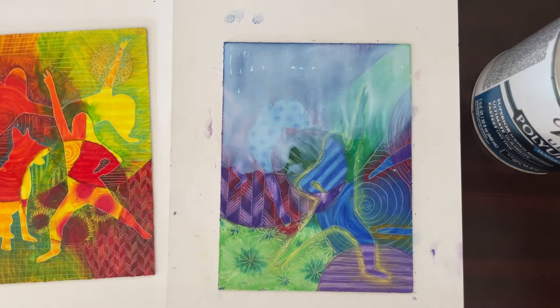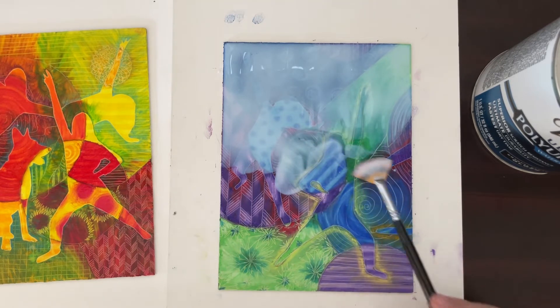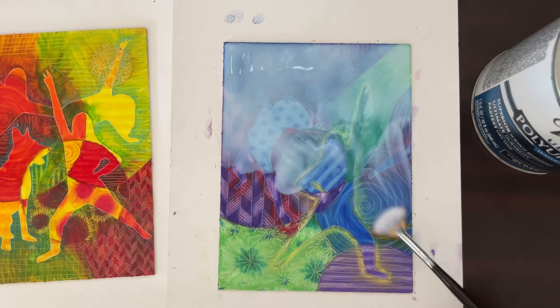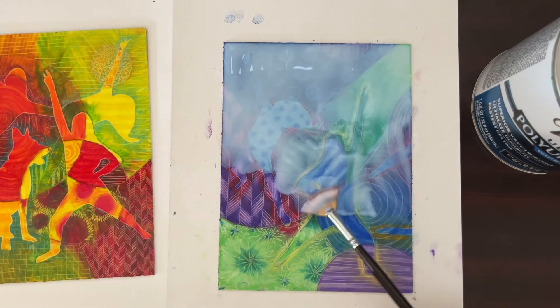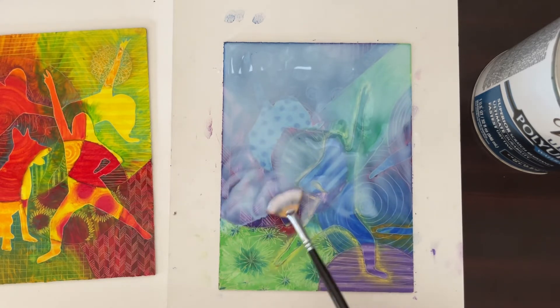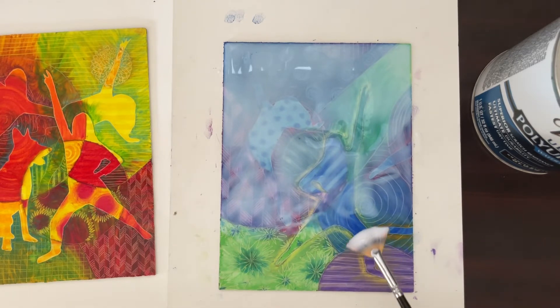I've used clear tar gel before, which is really nice — it looks beautiful when done and gives a crystal finish. It's an acrylic medium so it has a little heft to it and can actually have texture to it. Polyurethane dries fairly flat with no real texture, but clear tar gel, if you make it really thick, you can add texture on top and that can look really interesting.